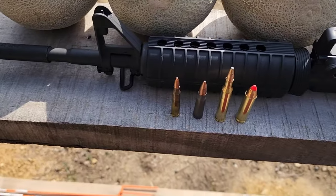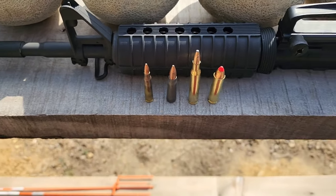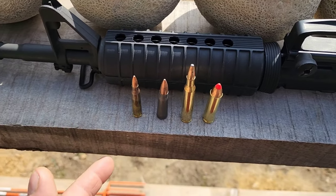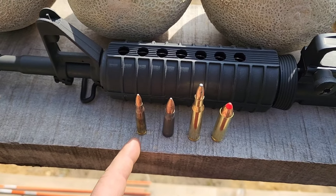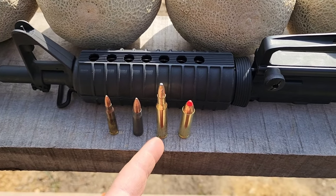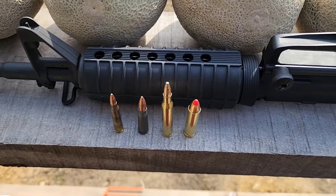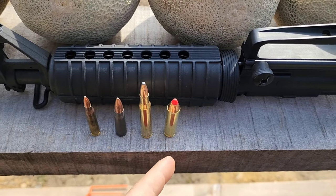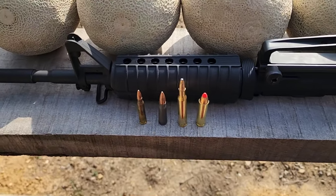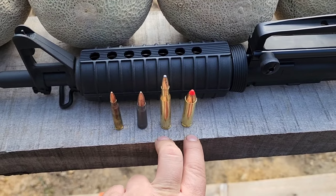The .556 and the 7.62x39 are both FMJs — 55 grain and 122 grain respectively. Then we have expanding bullets for the .270 and the .450. Part of the reason is availability of what I have, but also the majority of guys are probably running FMJ in their ARs for these two calibers. The .270 — I've never seen FMJ for that; it's typically a soft point, maybe 80-90% of the time. And the .450 Bushmaster is a ballistic tip. Unless you buy specialized rounds, there are no FMJs for those that I'm aware of — they're all expanding. So for these two little guys we've got FMJ, and for the two big boys, we've got expanding bullets.